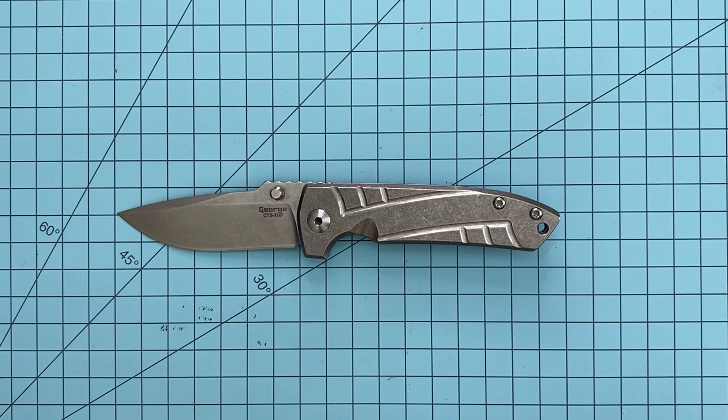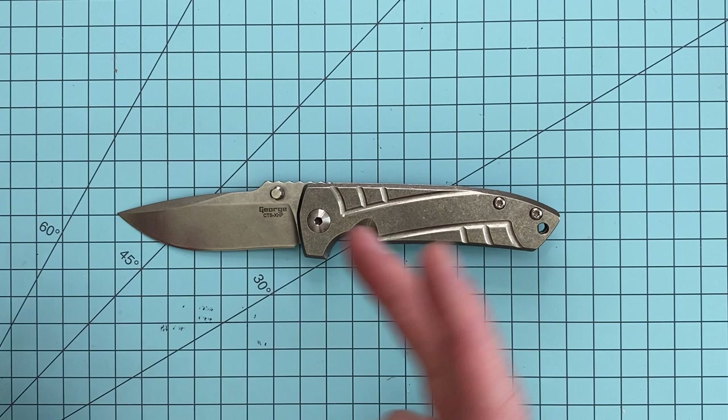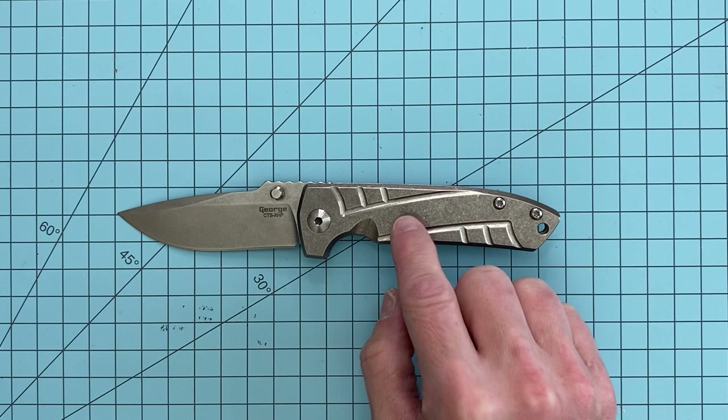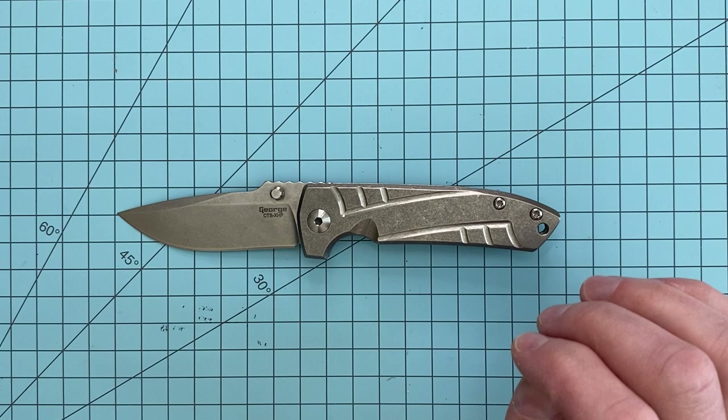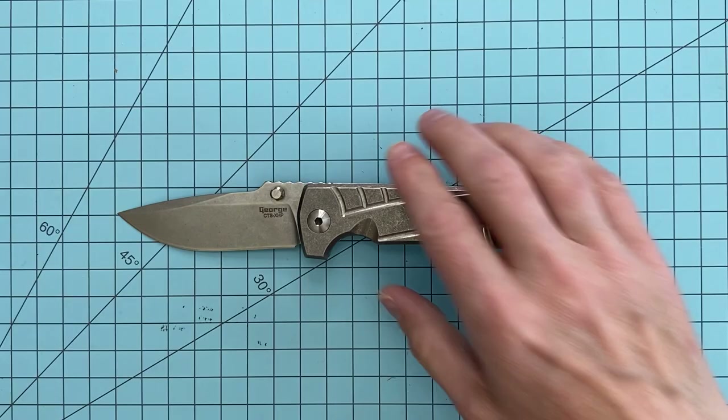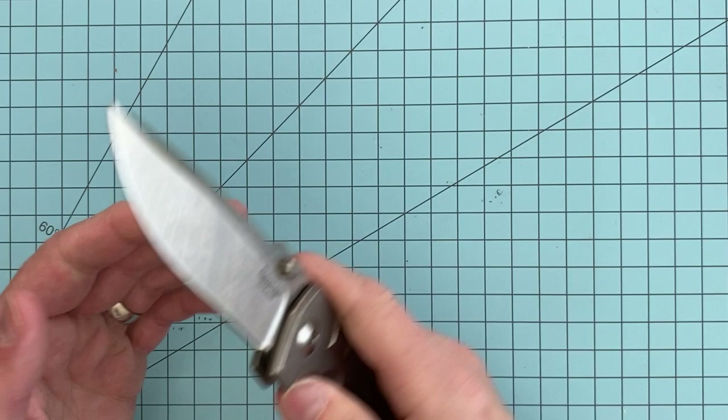If you go back, you may remember I did a video — I'll link it in the description — where I did a head-to-head battle between this knife and the McNeese MAC PM2, with the pros and cons of both. I thought the Les George actually edged it out just a little bit. I had a whole point system. Even though I liked it better, I ended up selling that one and hanging on to my MAC 2. But being a knife addict, I went ahead and sold the MAC 2 as well.